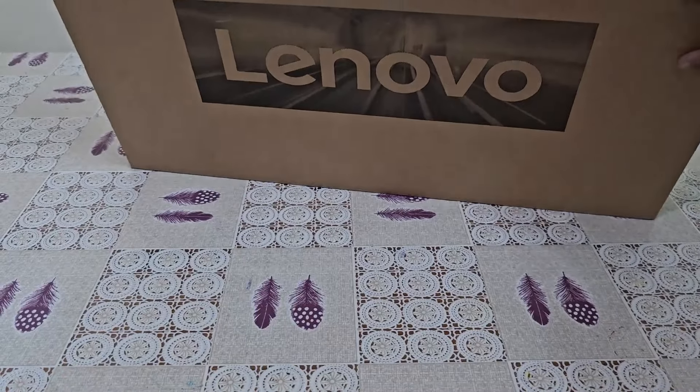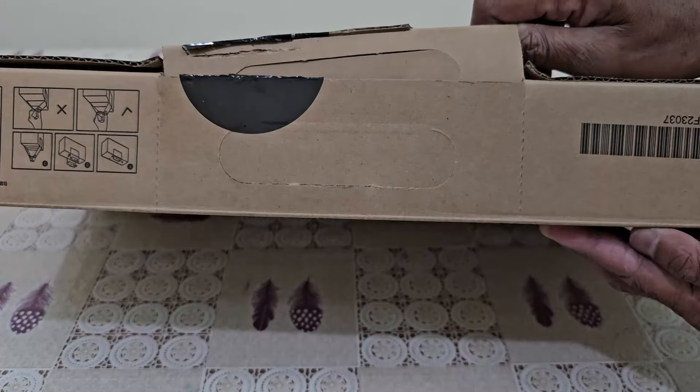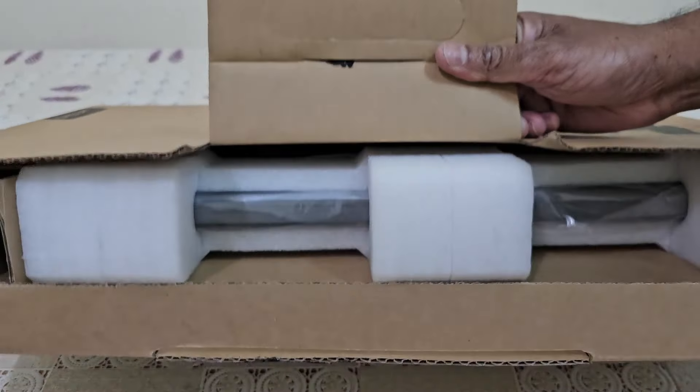Lenovo is in the IdeaPad 1 series. I will unbox a laptop in this video.